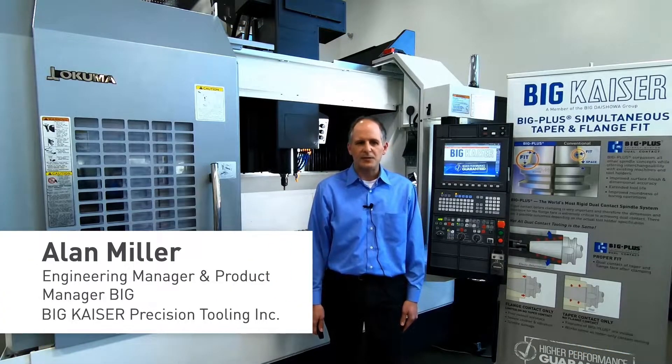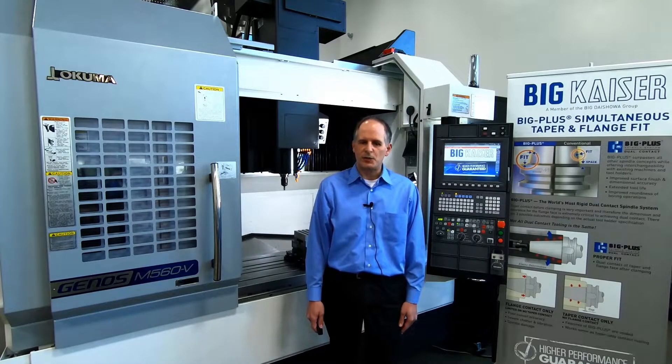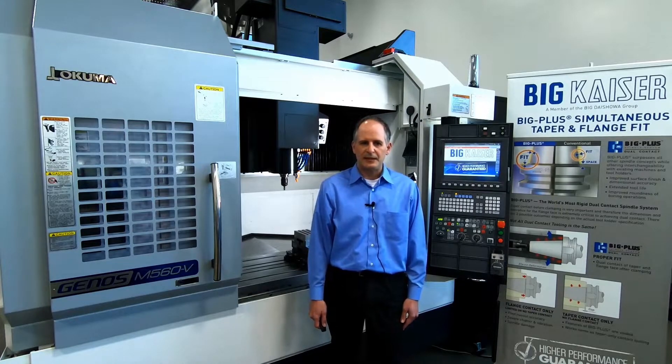My name is Alan Miller. I'm the engineering manager here at Big Kaiser Precision Tooling. I'm here in our Hoffman Estates technical showroom near Chicago, Illinois, and today we're going to talk about Big Plus spindle systems and how they function.